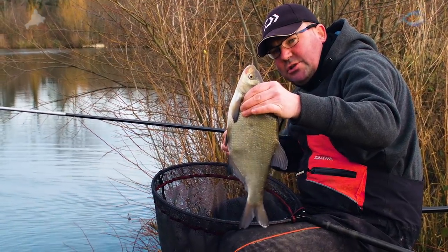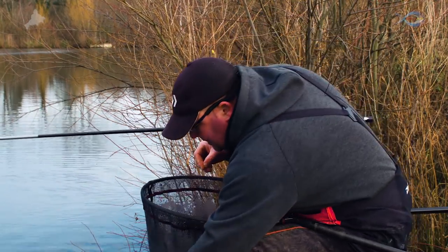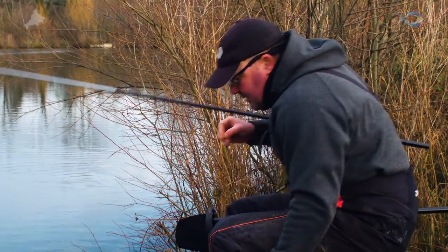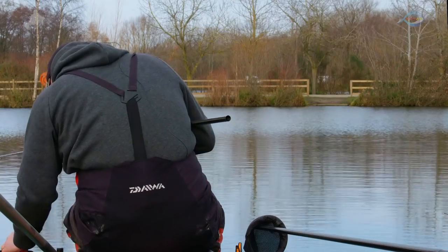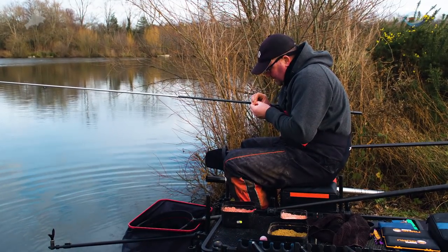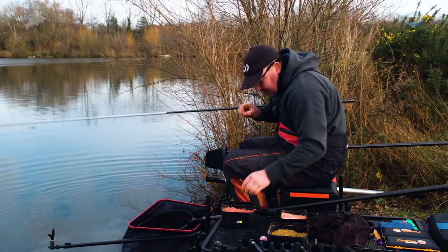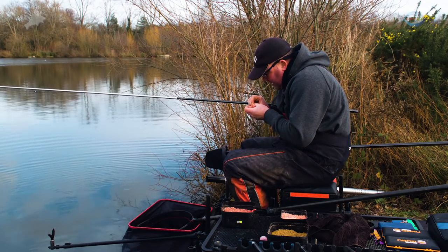It just goes to show that fishing light isn't just about F1s, but it will get you more bites off fish like this. And like I said, in the weights that I've caught here to win matches, a percentage of those weights are bream, so you can't discount them totally. They're worthwhile fish — you see that fish, round about two pounds.